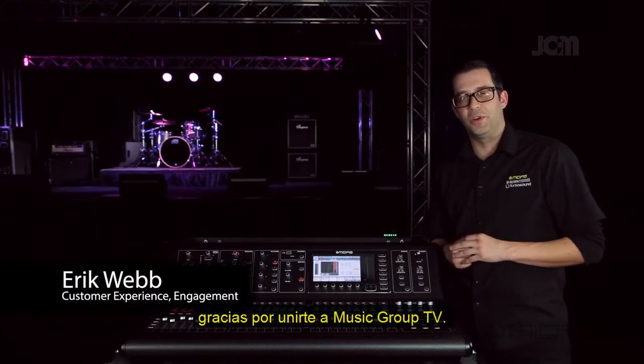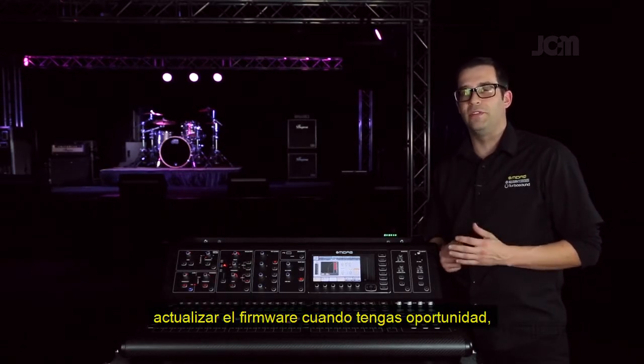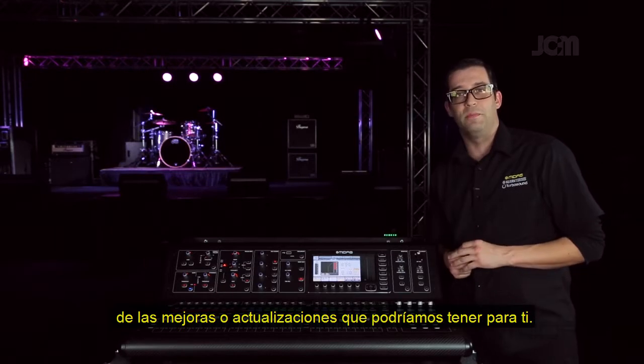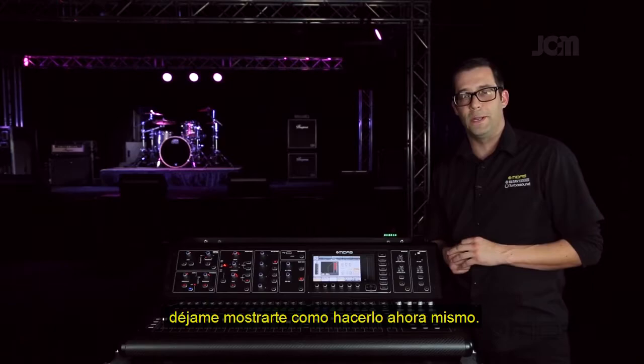Hi everyone, Eric with MIDAS, and thank you for joining me here at Music Group TV. We recommend you go ahead and update the firmware whenever you get a chance, especially before you start a show — that way you don't miss out on any of the improvements or updates. It's really easy to do on the M32, let me go ahead and show you how to do that right now.